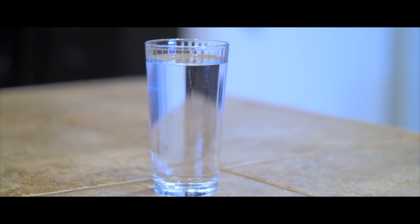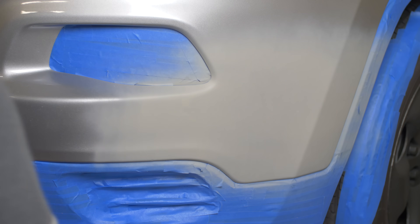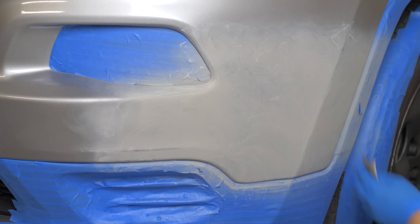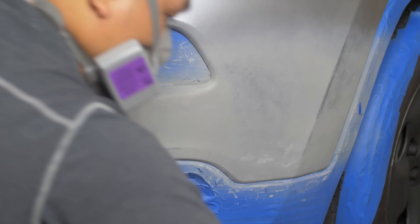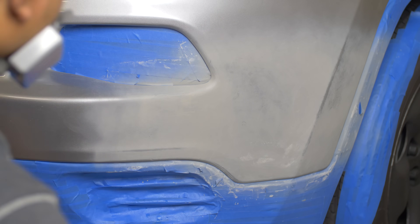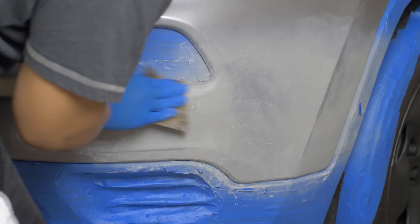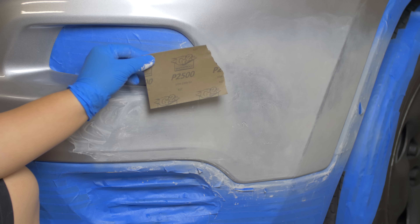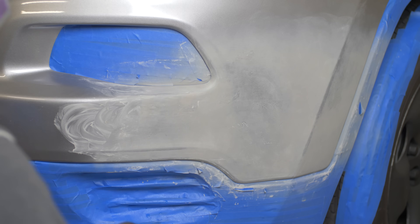Remember the water from earlier? I actually didn't drink it — I used it to wet an 800 grit sandpaper for wet sanding. After sanding with the 800 grit sandpaper I cleaned up the area, then sanded again with a 1500 grit wet sandpaper. I also used a 2500 grit wet sandpaper to make sure the area was smooth before I started painting again.